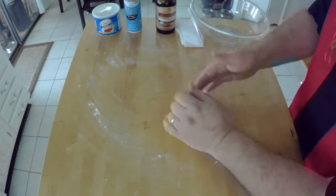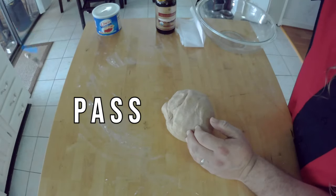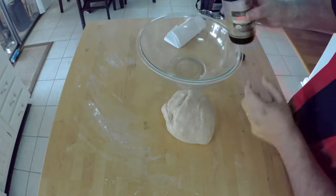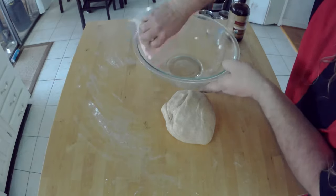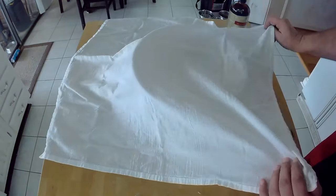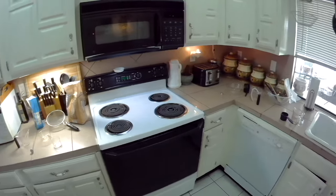Alright, now this is all kneaded up — we need to put it in a bowl to rise. Get a clean bowl and oil it so the dough doesn't stick. You can use cooking spray, Crisco, or an oil; I like this flaxseed oil — it gives a nice flavor. Put in just a little bit of oil and smear it all around the bowl, getting all the way up to the edges. Roll your dough into a ball, stick it in the bowl, and roll it around so it gets oil on all sides. Now cover it up with a towel and put it in a warm place to let it rise for an hour. Oh yeah — now's the time to clean up your mess while the dough rises.